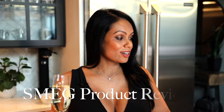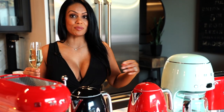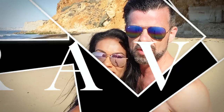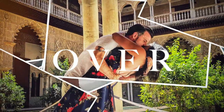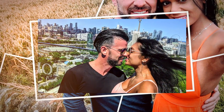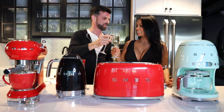Welcome to Fun Over 40. Today we're going to review Smeg appliances — the toaster, the drip coffee machine, the kettles, and the espresso machine — in a very sophisticated and sexy way, with booze. Cheers!